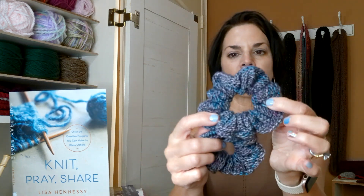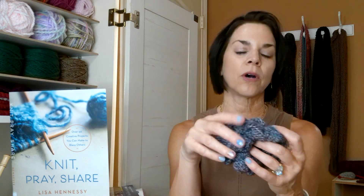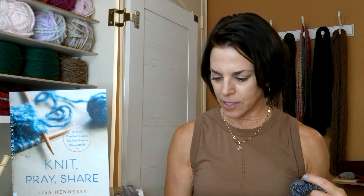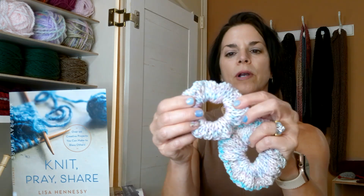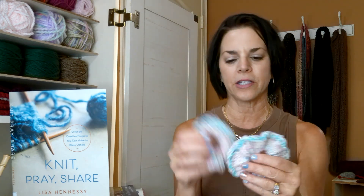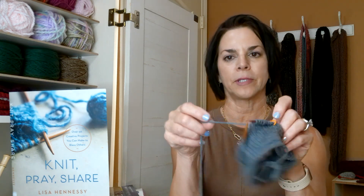This is the scrunchie in stockinette and this one is in garter stitch. Since I have so much of it maybe I'll do a knit one purl one pattern. On this one I did do a knit one purl one — it was a ribbed one — and it just looks a little bit different.